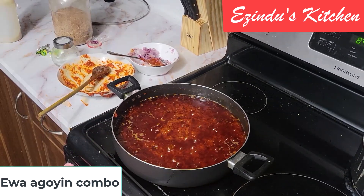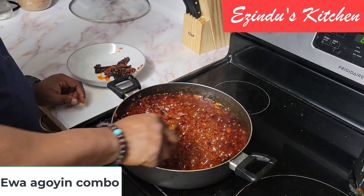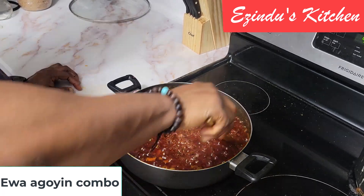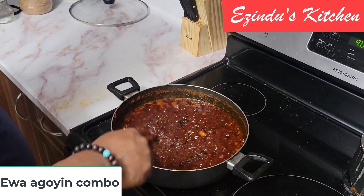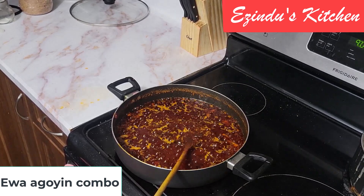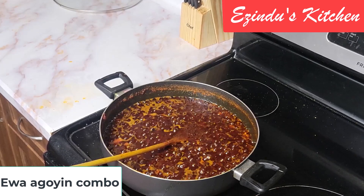For the next few minutes, I had to shorten this video — what I did was keep stirring and stirring. For the few minutes I didn't stir, I went to my laptop, and you can see it started to burn. I had to scoop out the burnt side while I continued to stir the Ewa Aganyin sauce. The best way to get this right is to keep stirring — don't leave your sauce on fire and walk away, it will burn. There is a thin line between getting it right and letting it burn.